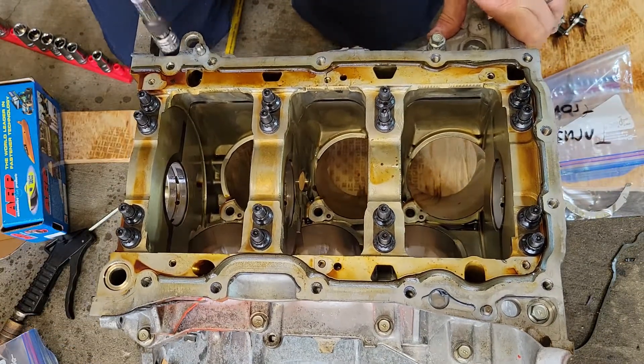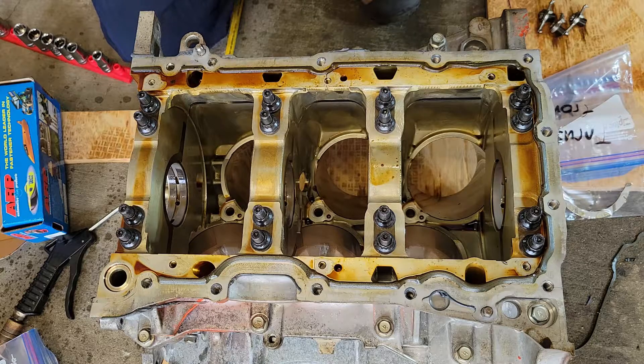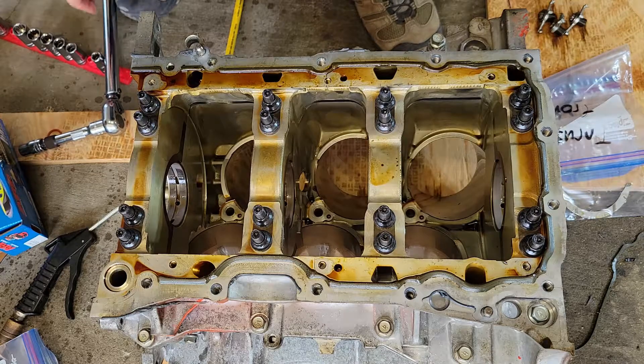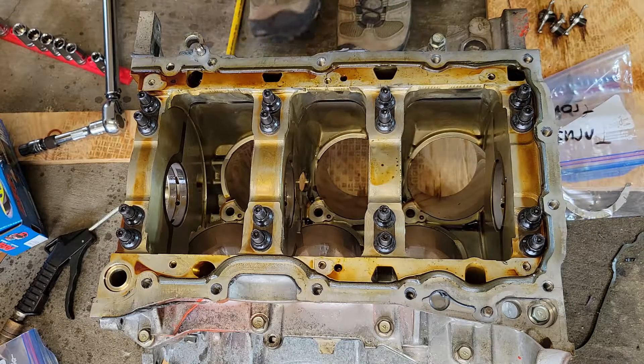We'll do these in three steps — four if you count the confirmation step — going from 30 to 40 to 60.